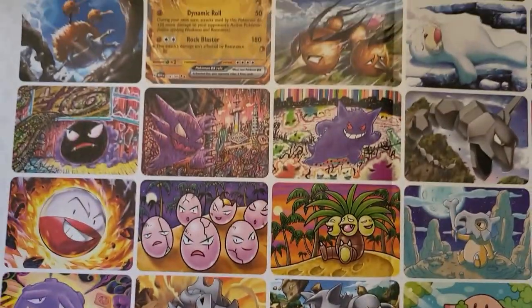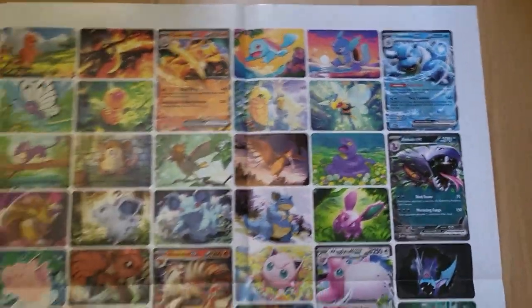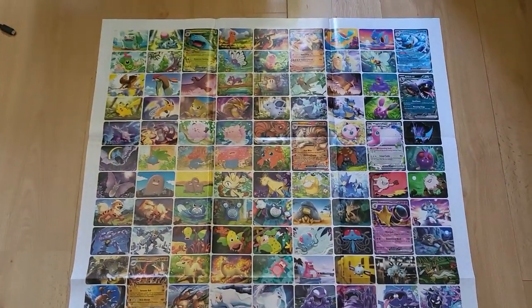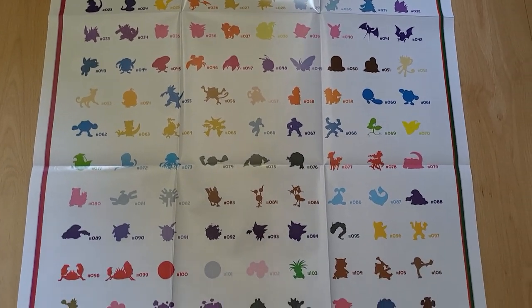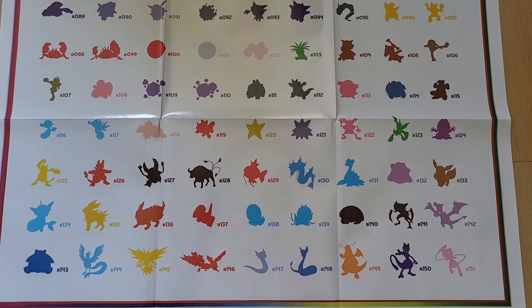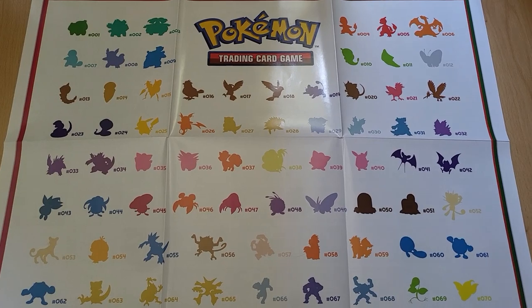Up there we got the Venusaur, the Charizard, the Blastoise, Arbok — amazing! But there's also a flip side to this, so let's take a look at that one as well. This side is also definitely worth showing off — the silhouette of every single Pokemon of the original 151 is on here, ending it off with Mew right there. That's a really cool poster. It's been such a long time since Pokemon released one of these products but I think it's absolutely gorgeous.